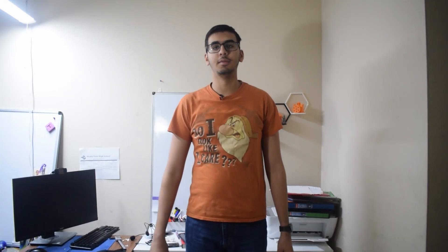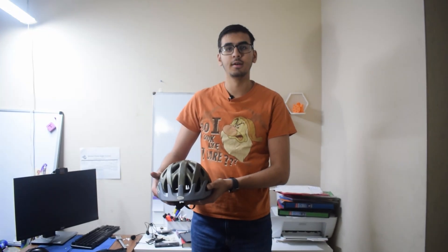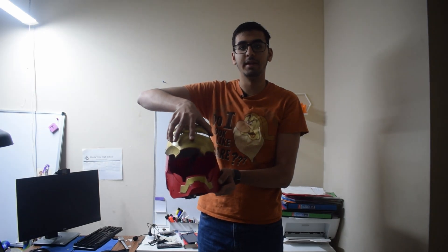Hello friends and welcome back to my YouTube channel. In this video I'll be showing you how I made this — a fully 3D printed Iron Man helmet with a movable faceplate. So let's get started.